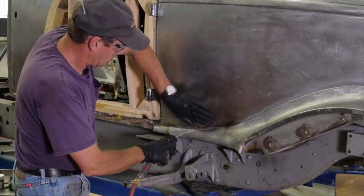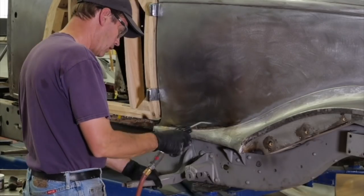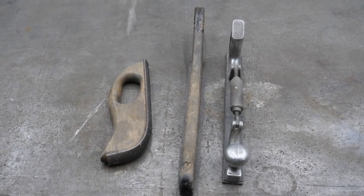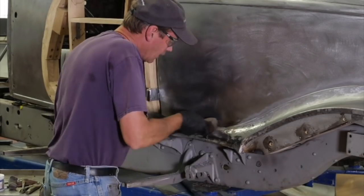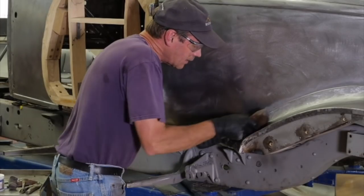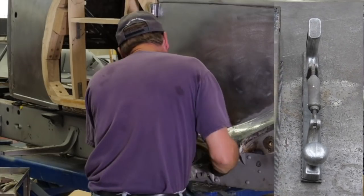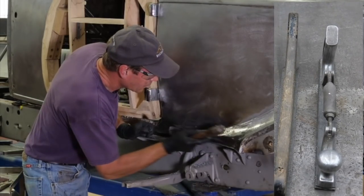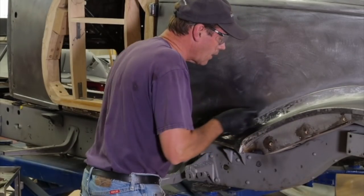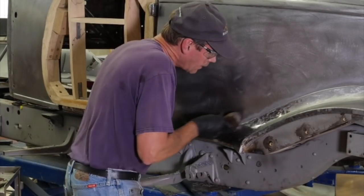When you get done with the lead work, the panel is going to heat up quite significantly, and you really need to keep that thing cool, otherwise it'll expand. Here are a few of the files that I use. I use a bullnose file right here on this panel. I also have flat files, both in a solid file and a type that you can change the curve to either convex or concave — that's real handy in a lot of situations. In the old days, they used to have all these files in different sizes. It was great, but mine all wore out and I've not been able to replace them.